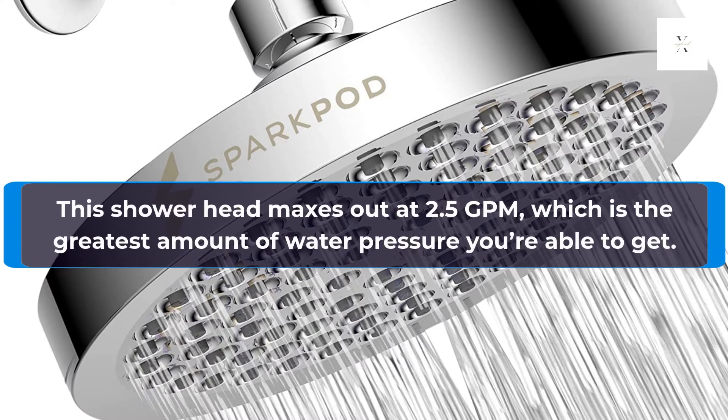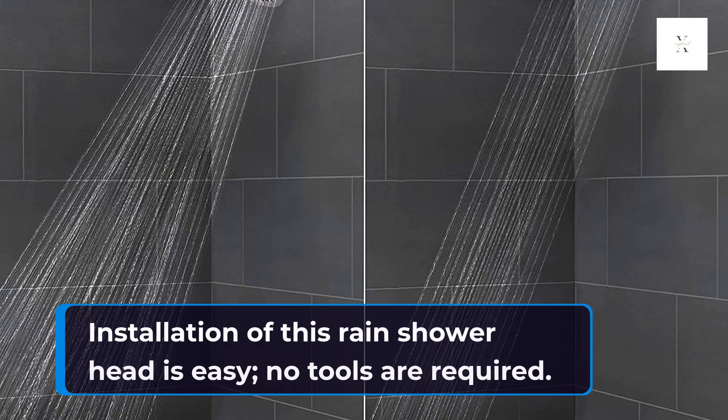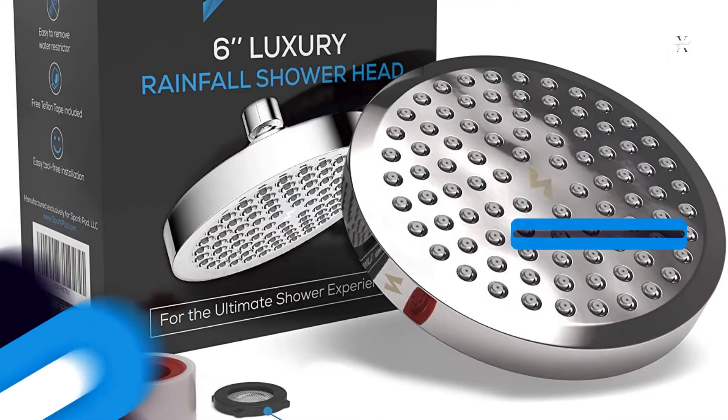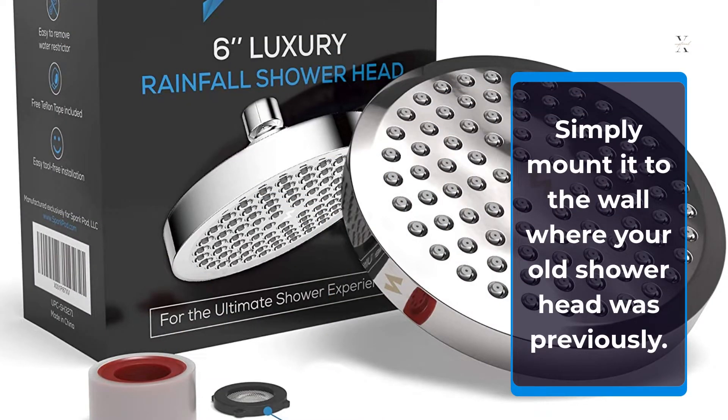This shower head maxes out at 2.5 GPM, which is the greatest amount of water pressure you're able to get. Installation of this Rain Shower Head is easy — no tools are required. Simply mount it to the wall where your old shower head was previously.